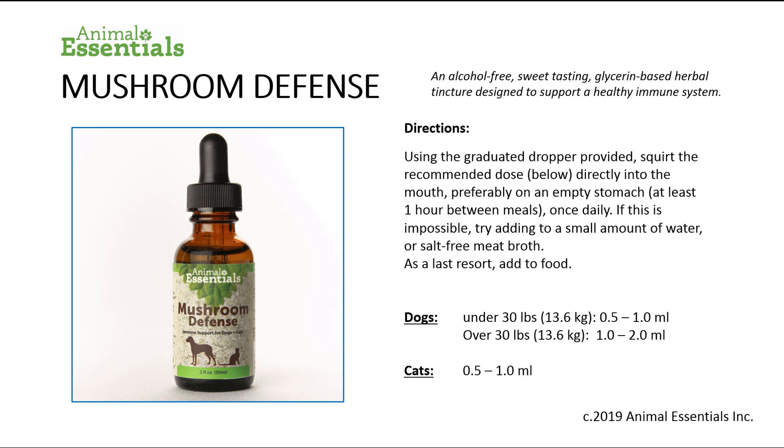Dogs under 30 pounds (13.6 kilograms) will require 0.5 to 1.0 milliliters per dose. Dogs over 30 pounds (about 13.6 kilograms) will require 1.0 to 2.0 milliliters per dose. Cats: 0.5 to 1.0 milliliters per dose. Please follow the dosing instructions on the product label.